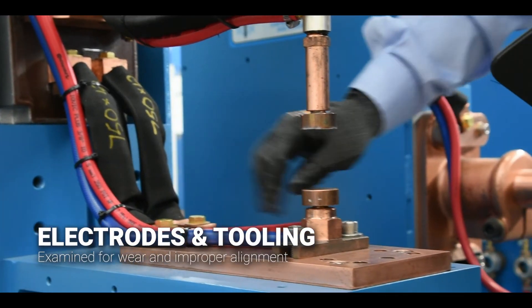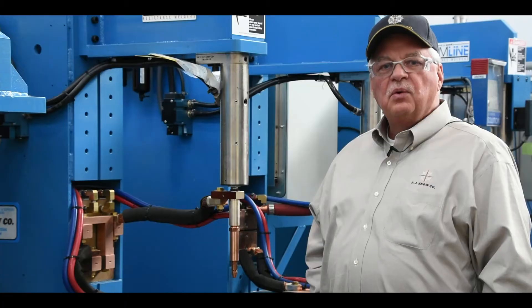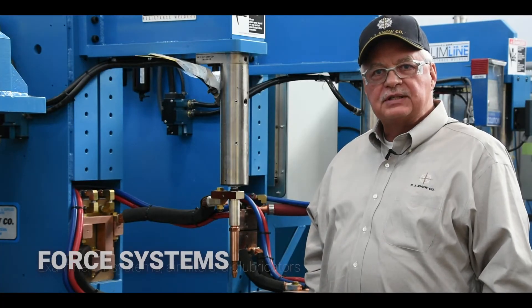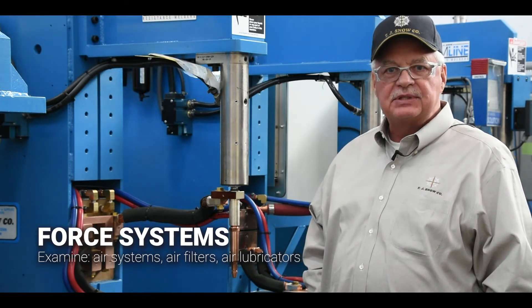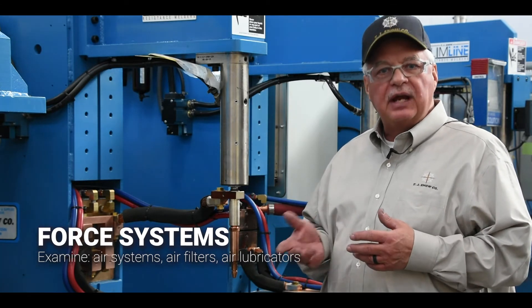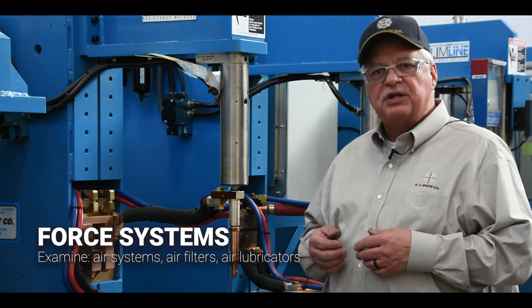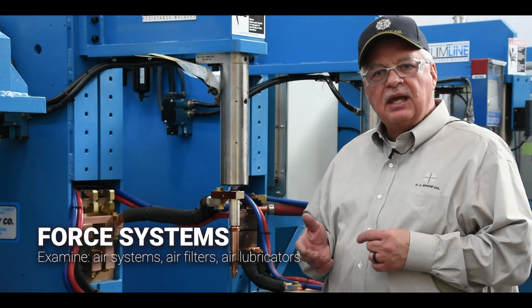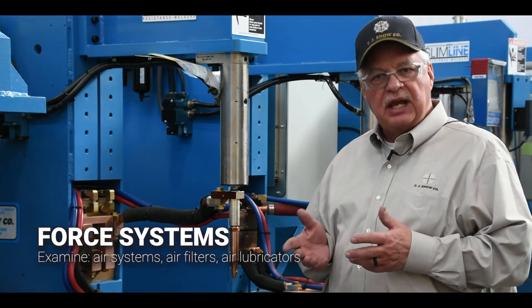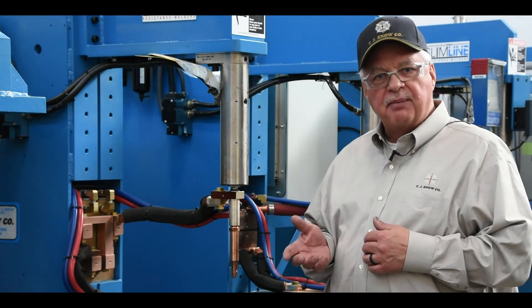Electrodes and tooling are also examined for any wear and proper alignment. We'll take a close look at your force systems — most of which are pneumatic — checking for any air leaks, ensuring air filters are clean and dry, that lubricators have the proper amount of oil and are set for the proper application rate, and that regulators are functioning properly.